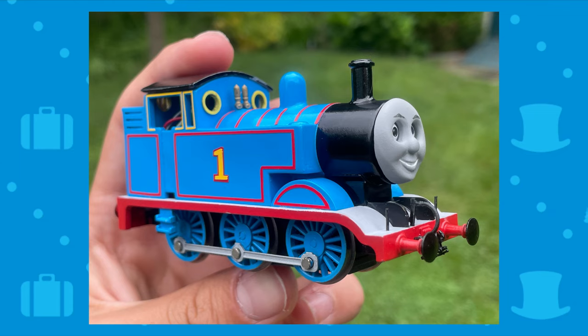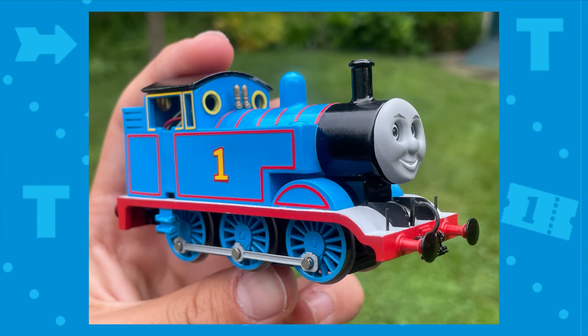After all these parts are done and put together, I get my wonderful Thomas model. Thank you for all the love and support you've given me in the last year, and shout out to all my great close friends.